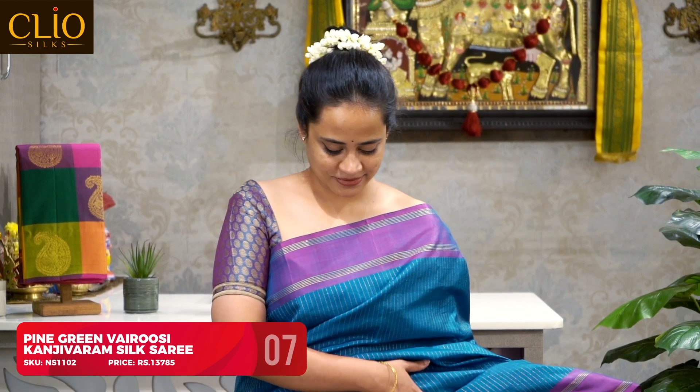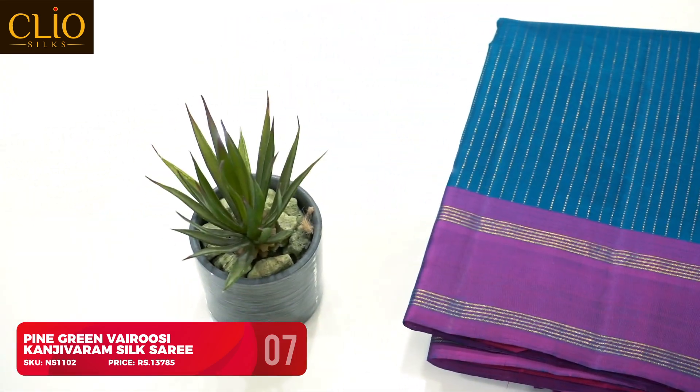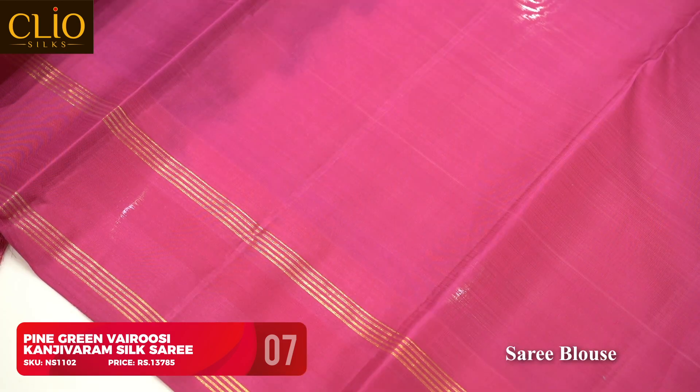A very pretty pine green with magenta contrast border — the overall work of the saree is vairawusi vertical zari stripes with a contrast Korvai magenta zari border. The pallu is a hot pink temple zari pallu. The color combination is very subtle and classy, suitable for simple functions. For this saree I wore a double-shaded fine green with magenta blouse. For a simple traditional look go with a hot pink blouse, or for a contemporary look try Banaras brocade blouses in these colors — it looks really festive.